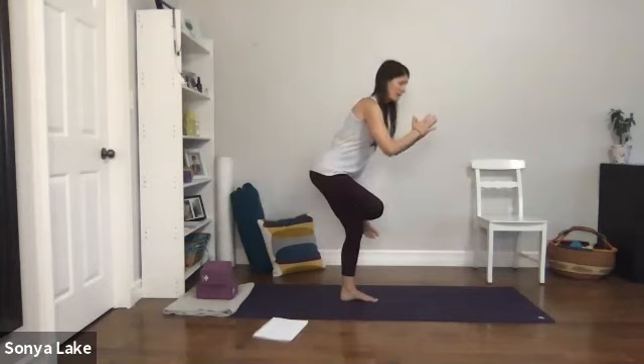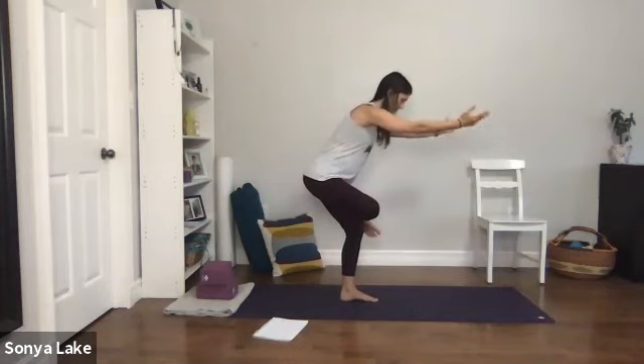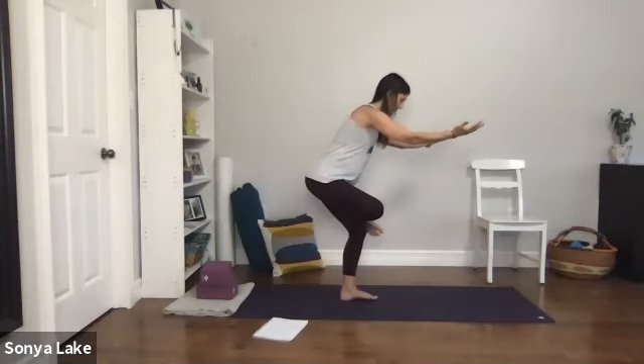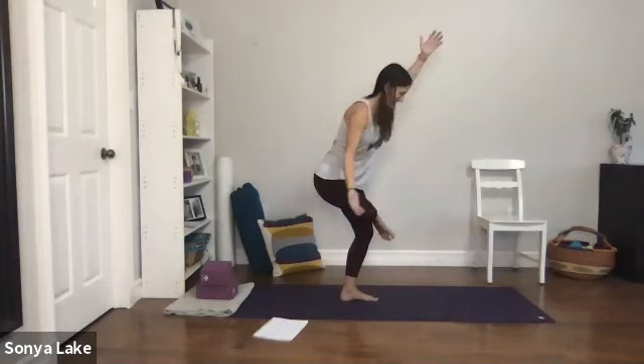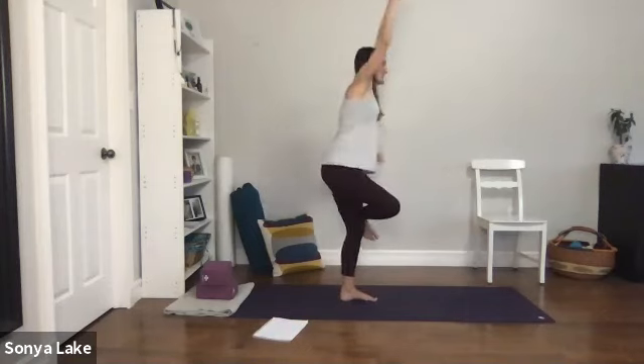I like to have my hands in prayer; you can have them out to the sides or out front. Staying here as long as you can — I'll do a bit of external rotation of my arms, which just helps me release around the shoulders. I'm usually losing my balance, which is all great. Then come back up and shake that out.